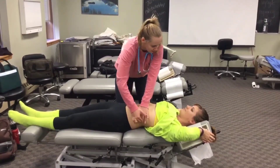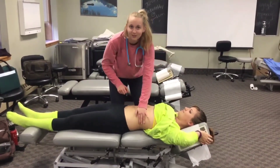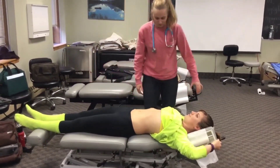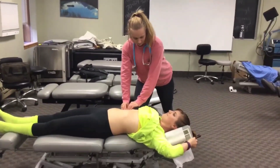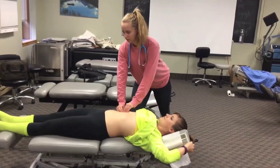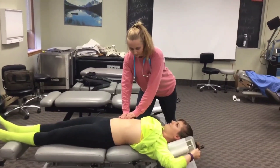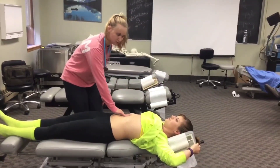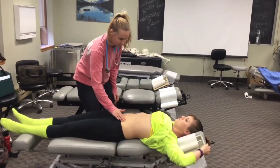Take a deep breath in and out. The sound didn't change — that's a good sign, that's how it should be. Now I'm going to palpate the liver — breathe in and out. Palpating the gallbladder — breathe in and out. Good. Now I'm going to do gentle palpation, which should have been done first. Any pain with any of these?